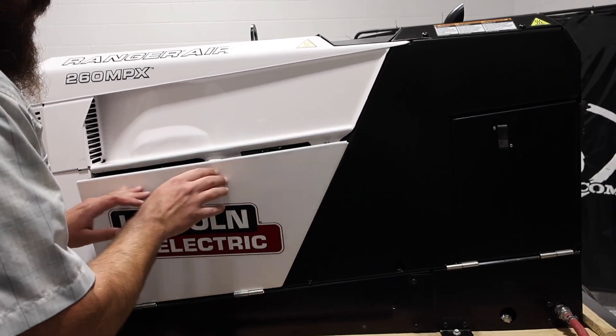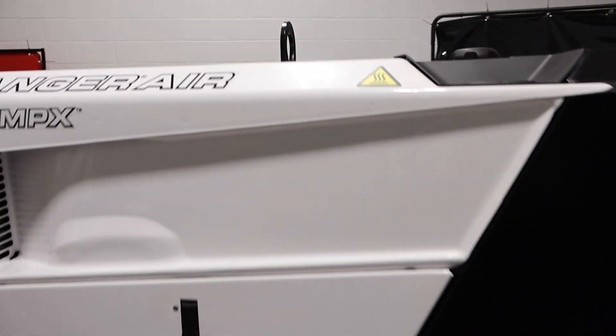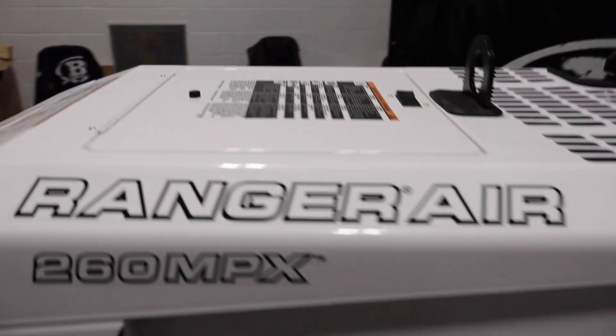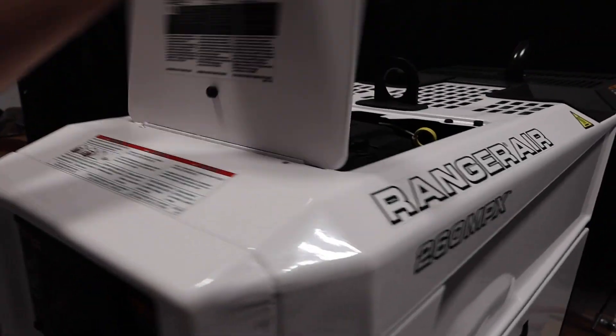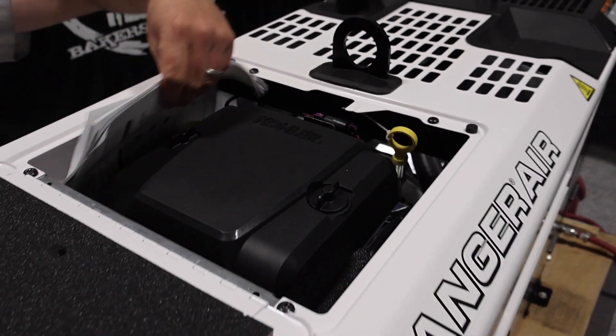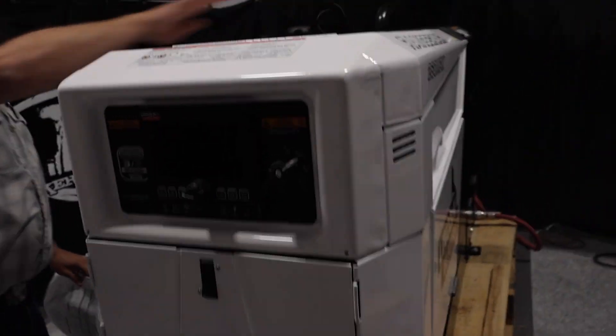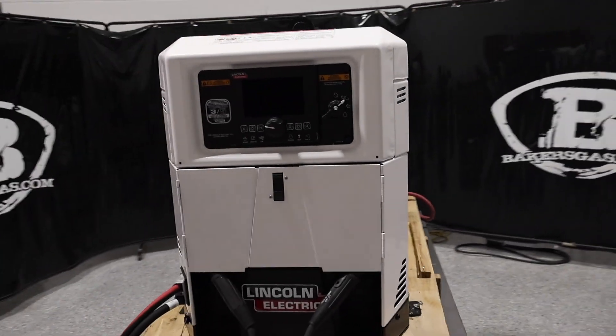Inside: serial number, code number, build date, everything, part number. Awesome little unit. Nice, crisp, white — very clean-looking machine. On the top here, another door opens up — air filter, oil, and we got our manual mode in there as well. Very cool. I like that sharp-looking white, very clean-looking. Awesome little unit here.